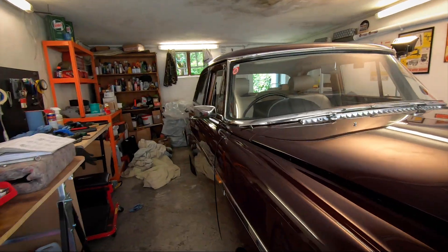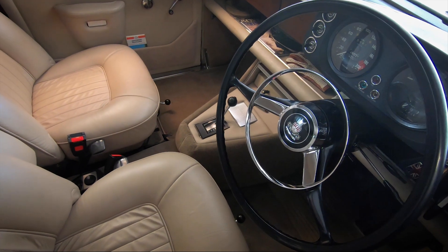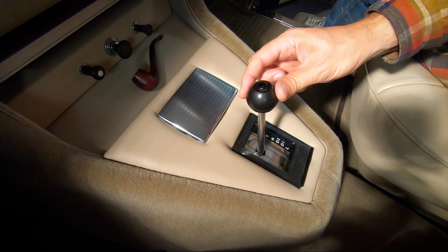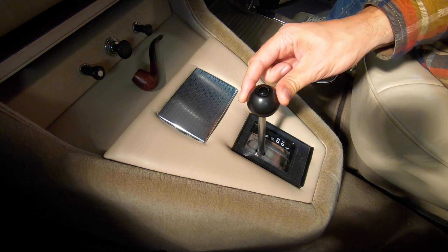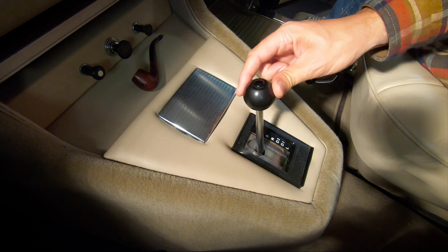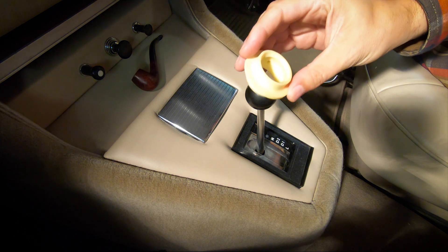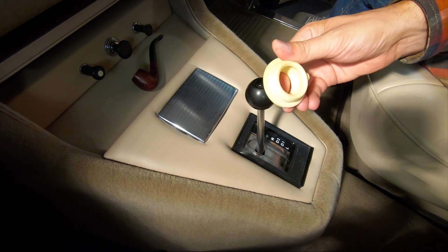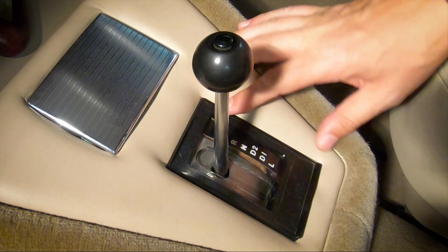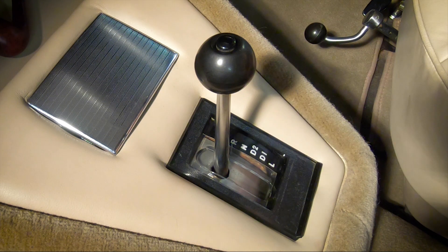Hi everyone, welcome to one of my favorite places to be, which is inside the rover. Today I'm going to be tackling a job which I've been meaning to do for a long time but haven't got round to yet. As you can see, I've got a very wobbly shaft with lots of play in that - it's always got on my nerves a bit so I'm gonna fix that. I've got this new old stock bush to put in, but the first job is to dismantle this lot - getting the knob off, the gear selector cover plate, and the trim, and the bolts holding the mechanism. So let's get going.